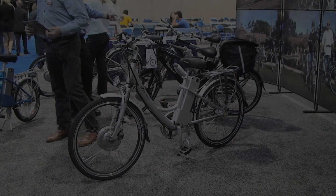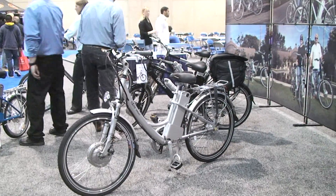Bicycle! Bicycle! I want to ride my bicycle!